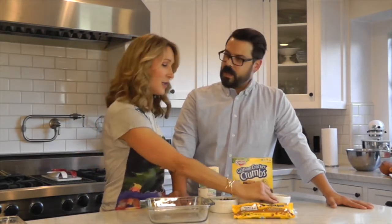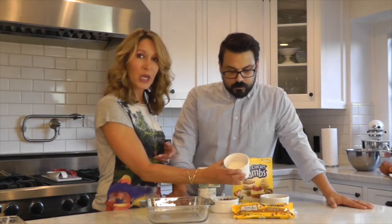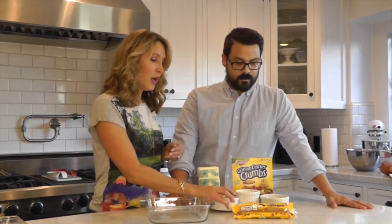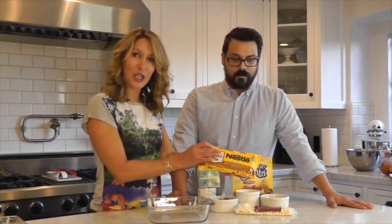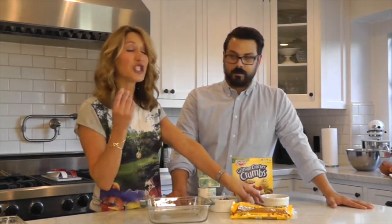Nuts — and you can use either walnuts, pecans, or almonds, your choice. Shredded coconut, chocolate chips — you can use semi-sweet, milk chocolate, or dark chocolate. And then butterscotch chips. And if you want to go to the eighth addition, you can even do white chocolate chips.